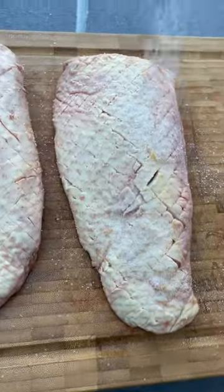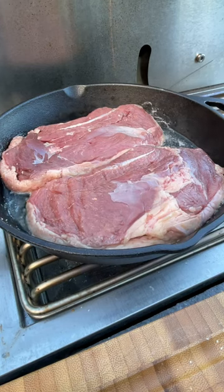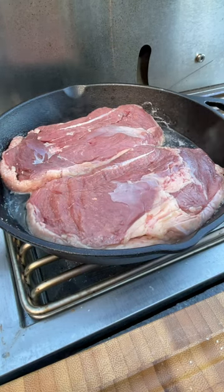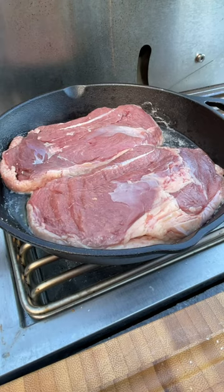We're going to generously salt the skin side of the breast and then add it to a cold cast iron pan. It's going to take about five minutes for the pan to heat up and you'll start to hear some bubbling — that's when you know you're on the right track. That bubbling is the rendering of the fat. Continue to cook it like this for 10 minutes. Several times during that process, drain some of the excess duck fat to increase the surface area on the skillet for a nice sear.